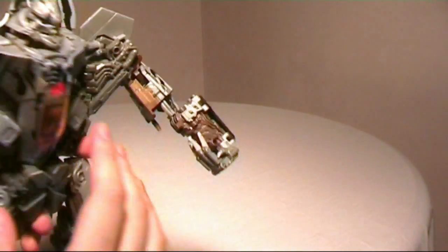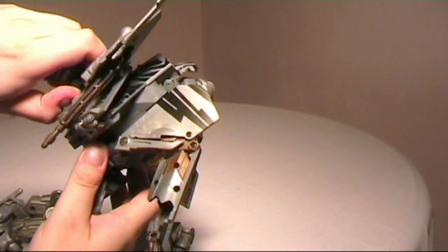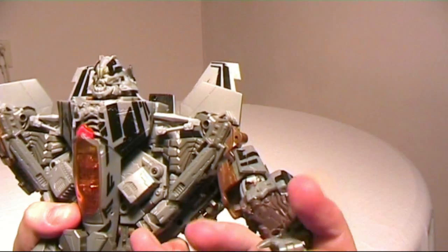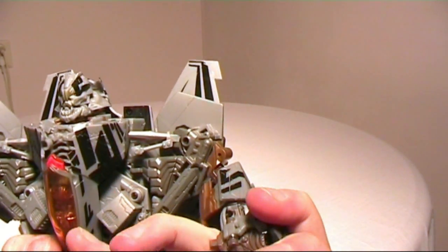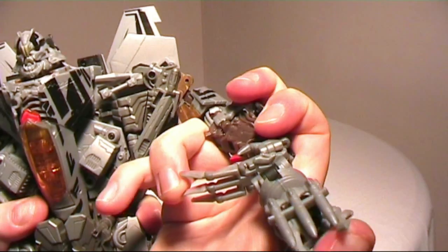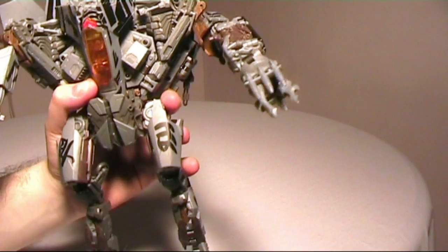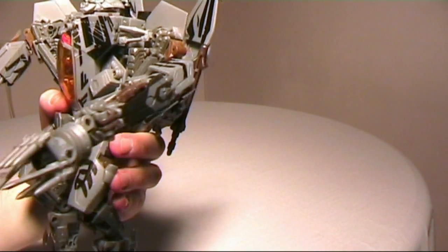Another feature: you can collapse the hand, take the missile launcher from the back, and plug it into the hand like so. Now he has the launcher that you see him use in the first movie. Pretty cool.